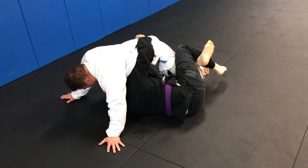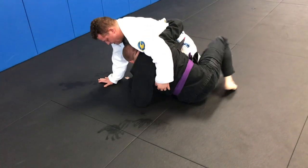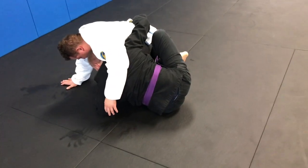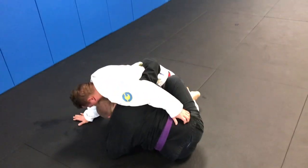Cross to the side, come up to my elbow. Shrimp out a little bit. Replace this. My butterfly half — butterfly half is in.